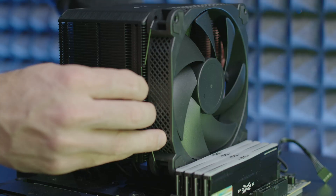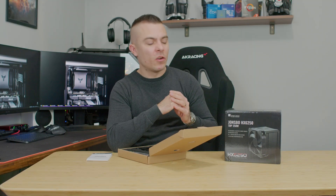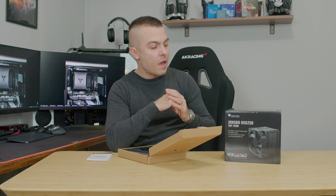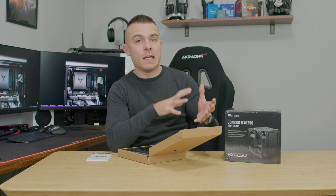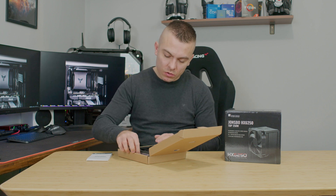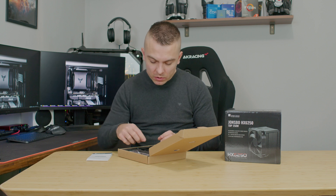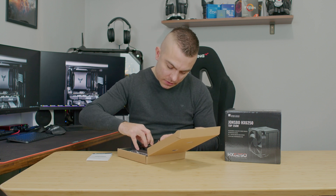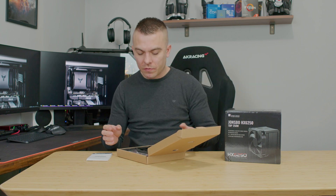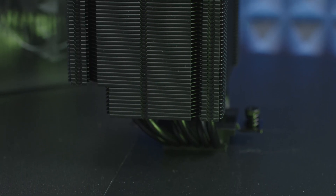The design looks outstanding — it has a nice brushed aluminium-look finish with a logo on top, and the fan blends in well with the heatsink. In the accessory box you also get Thermal Grizzly thermal paste, additional fan mounting hardware, an Intel backplate, additional mounting plates, thumb screws, and standoffs for Intel sockets.